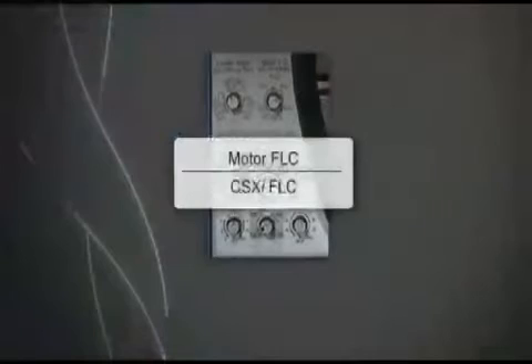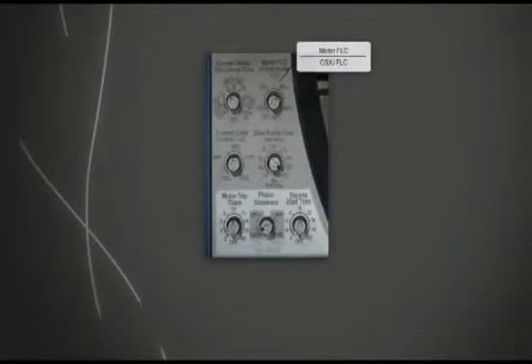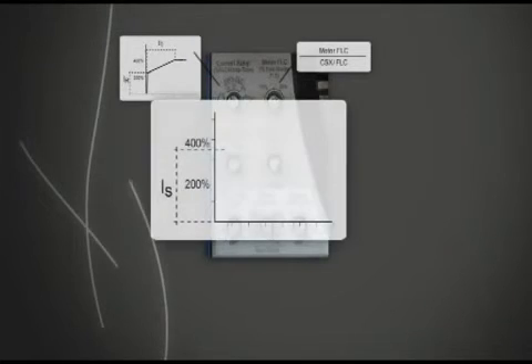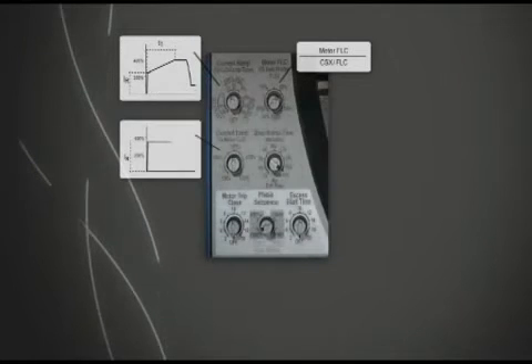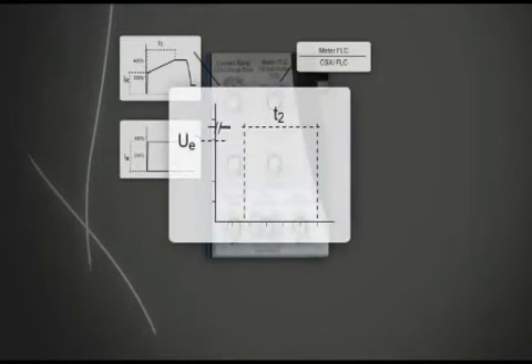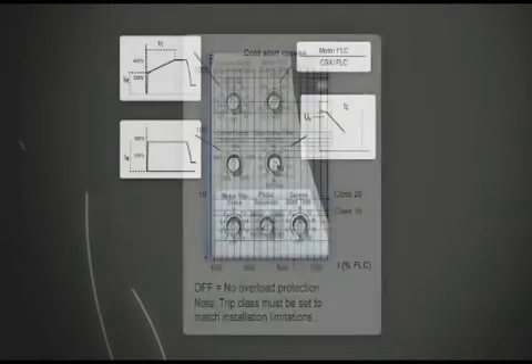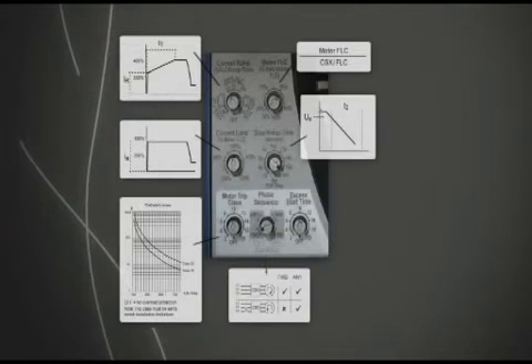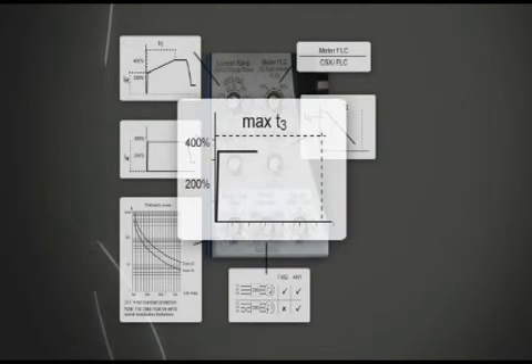The CSX i adjustments include setting motor full load current, current ramp, current limit, stop ramp time, motor trip class, phase sequence, and excess start time.